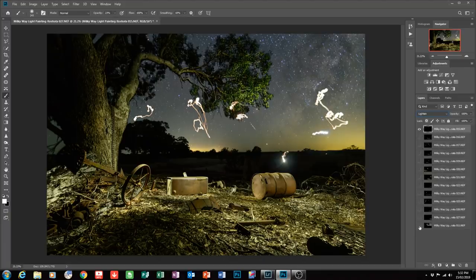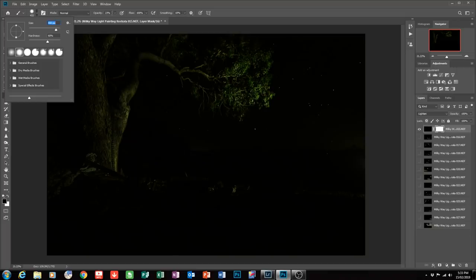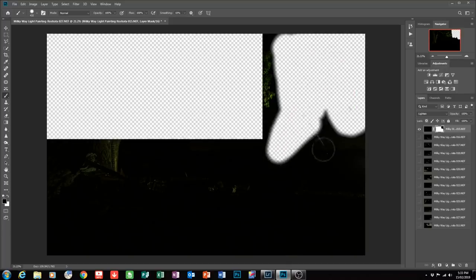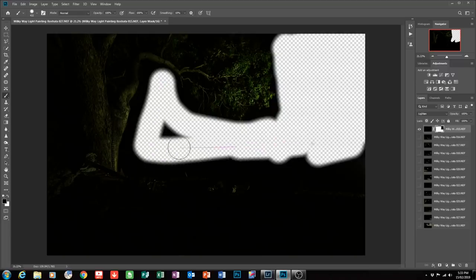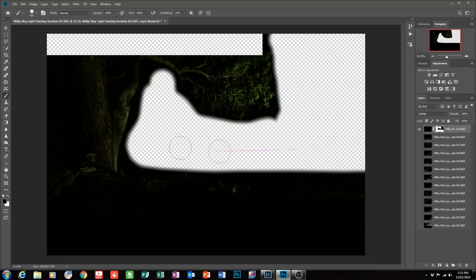First things first, I'm going to hide all these layers and just work on the top layer, adding a layer mask. Going to the brush tool, I'm selecting a medium hardness brush and an opacity of 100. I'm just going to rub out the sky on the mask. I don't want those stars because when you're working with the Lighten blend mode, anything that looks light — like stars — will be visible. Stars are not part of my background requirements since I've already got a background shot showing all the stars.